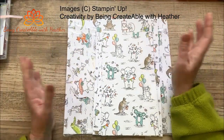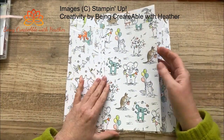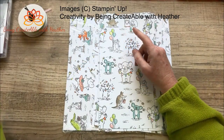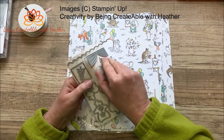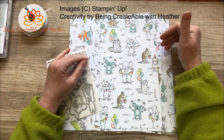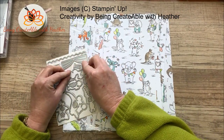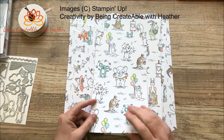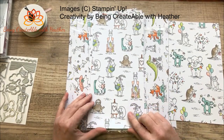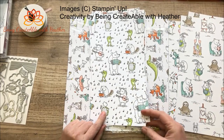The designer papers come as 12x12. I've cut some of mine down because I'm using them for varying different things. You'll find that the dies fit each page, and each page of the designer paper has one die that coordinates with it. I kind of like the little koala in this one - he's quite cute. Then we've got this one, and the die that coordinates with it is the little knitting sheep.